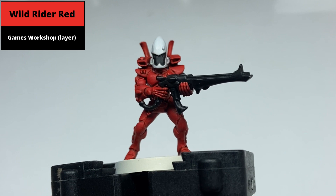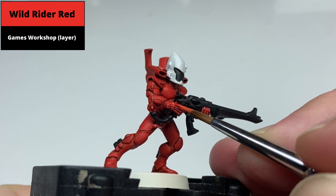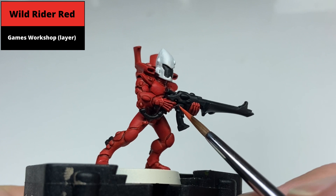Edge highlight all of the armoured panels and any of the raised detail with Wild Rider Red. In this example it's all the edges of the armour plates, but also things like the raised parts of the fingers and the knuckles. Use the edge of the brush where possible, but any point where this isn't suitable, just take your time and paint even lines. You can always correct any overspill with Evil Sun Scarlet.